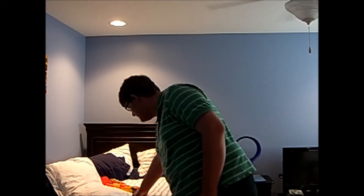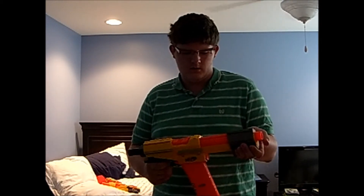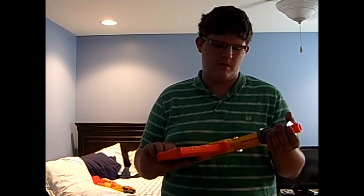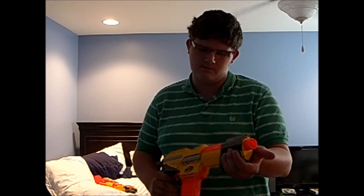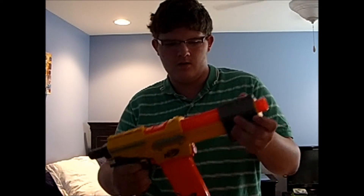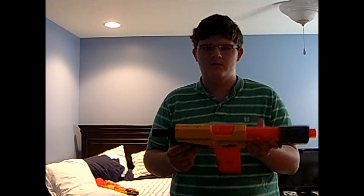Next up is an Alpha Trooper CS-18. It's been a while since I've used this gun. Alpha Trooper CS-18 with an 18-dart clip. You can add a stock if you want to, but I wasn't planning on it. I don't know why I went with this gun exactly, but the name Alpha Trooper has to do with something like Alpha School or something. The clip holds a lot of ammo for a rapid-fire kind of blaster, so it's pretty cool. I'm going with this gun as well.